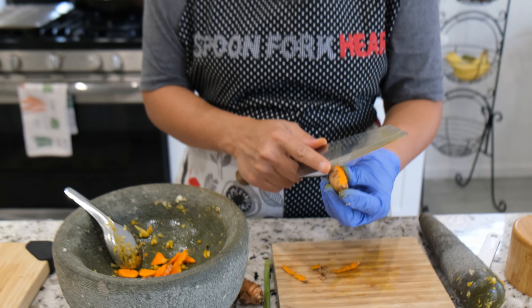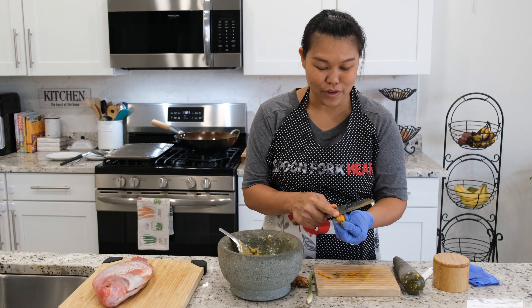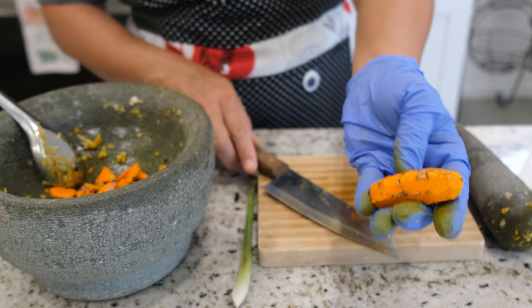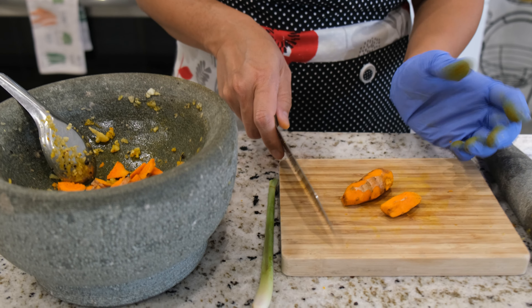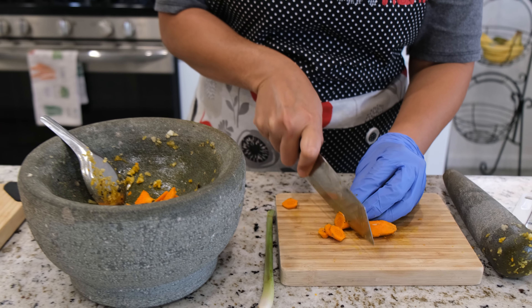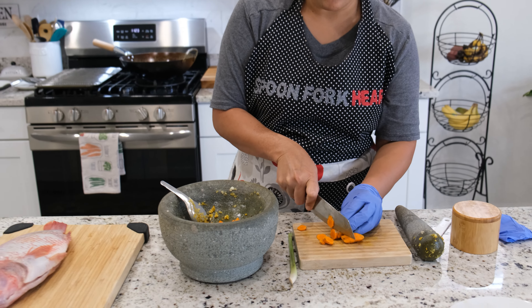My hand is going to get a little yellow because I didn't put the glove on the other side. For the turmeric, you don't have to remove all the skin — it's very thin skin, same as ginger. I'm just going to chop them small so it's easier for us to pound them.